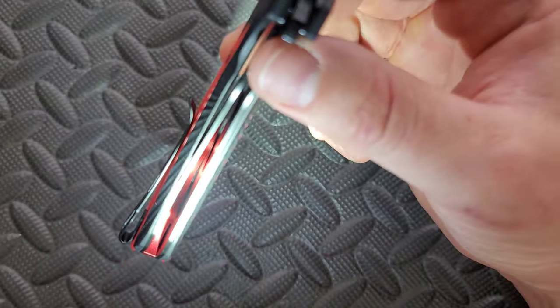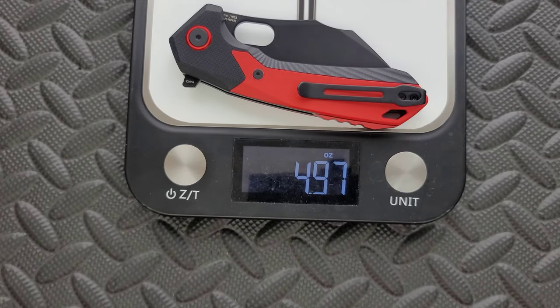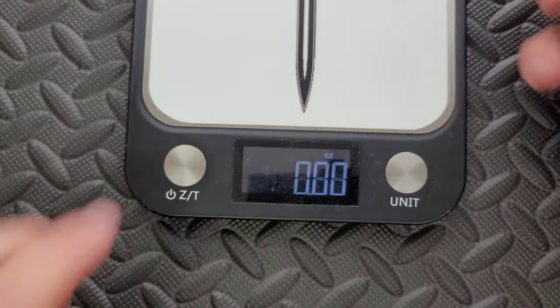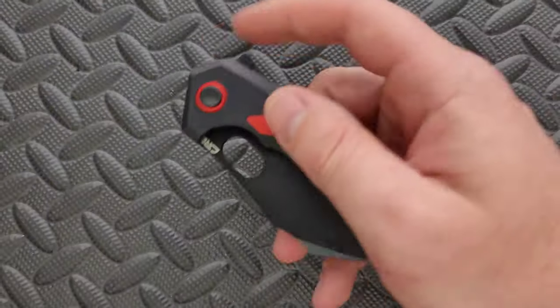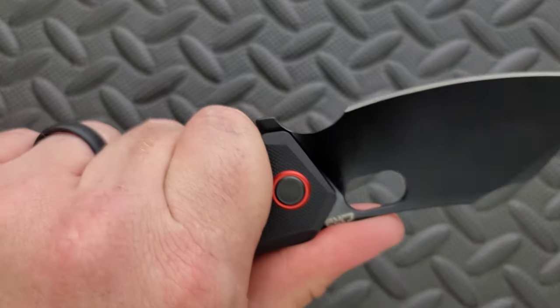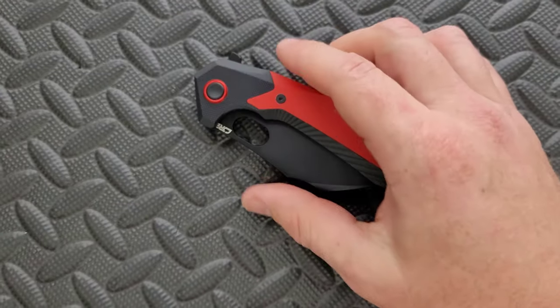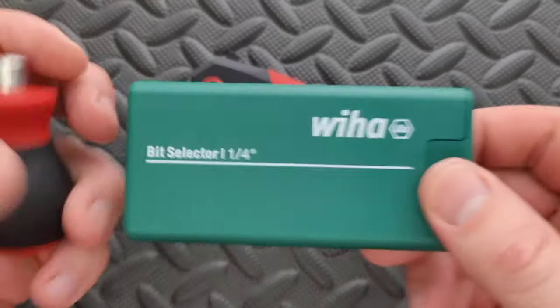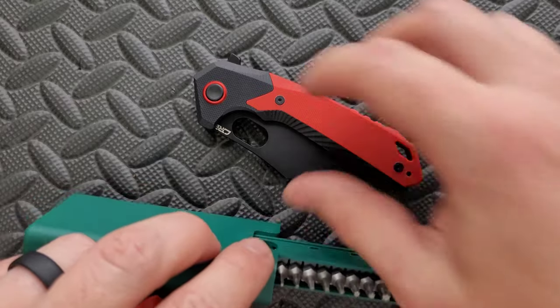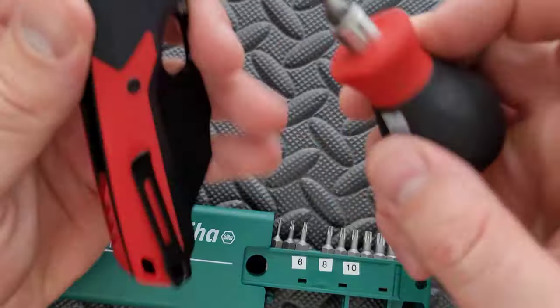We do have milling on the inside — full steel liners with milling on the inside, which is probably good because it's already a heavy knife. Weight on the Caldera comes in at a substantial 4.97 ounces. So we are not looking at a knife that hits the nail on the head in terms of perfect ratios. But there's a lot of weight in the blade, so the balance point is still right behind the pivot, right where the primary choil is. My tools are very inexpensive and very recommendable — you can find them in the section of my description that talks about the tools I use on this channel.